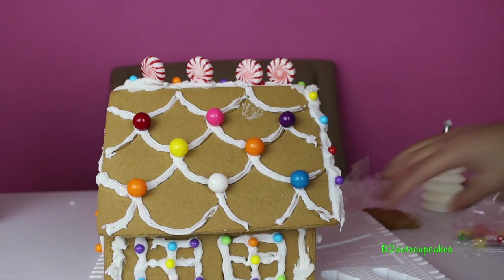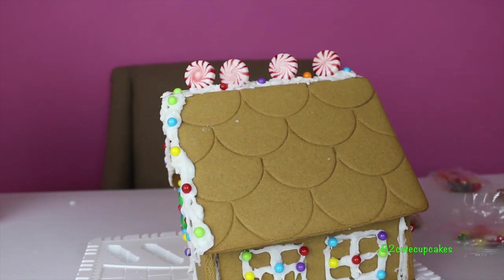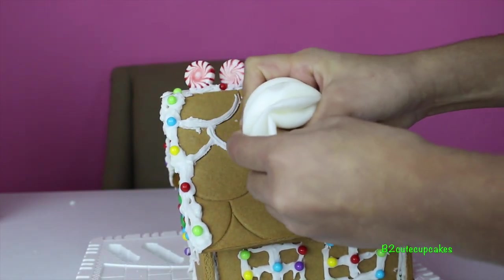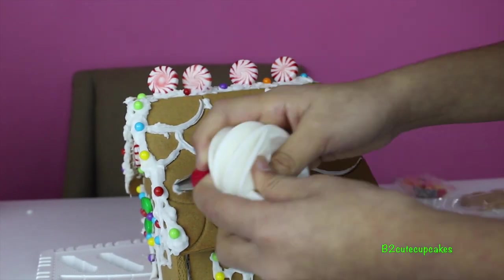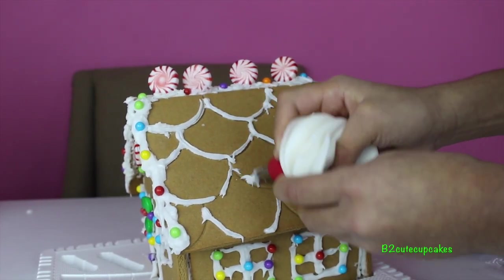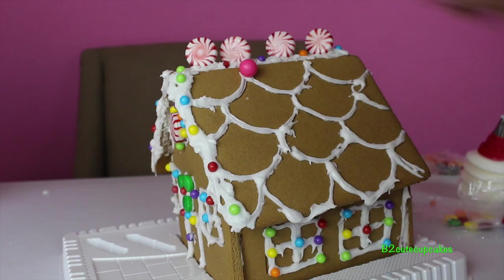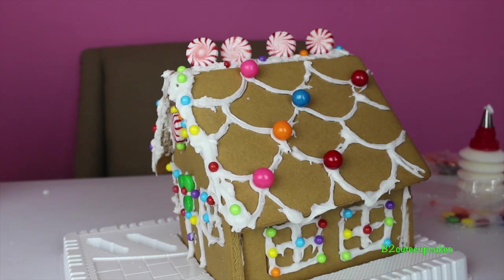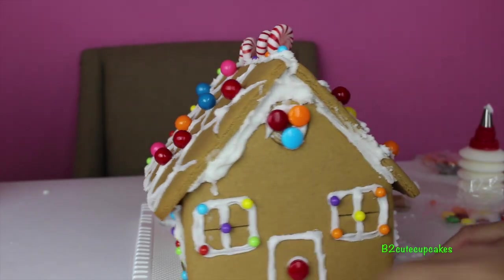Let's do the other side. This looks too plain, let's decorate it. Now time for the gumballs. Ta-da! What do you think? We're done with our house. Here's an overview of the house.